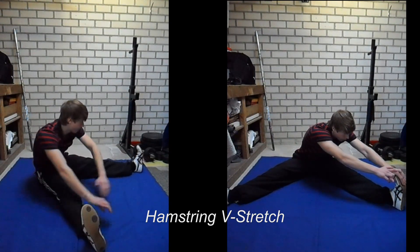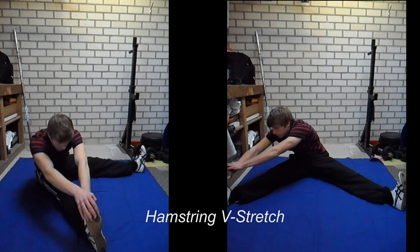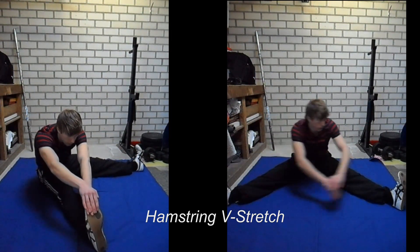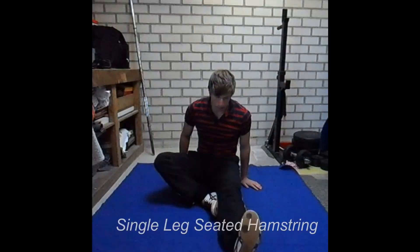During all hamstring exercises it is important that you keep your lower back straight, or at least in a position in which you don't feel the stress building up, because this will result in some lower back problems which you want to avoid.